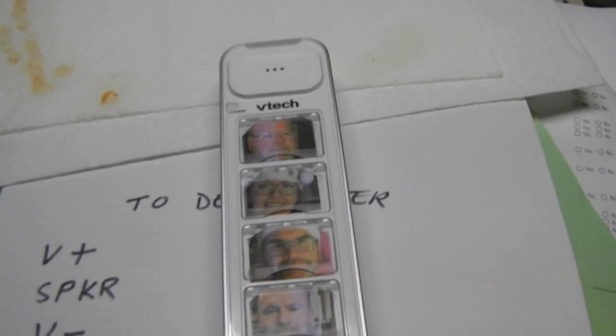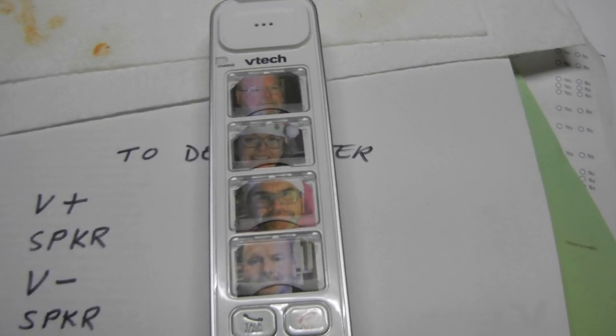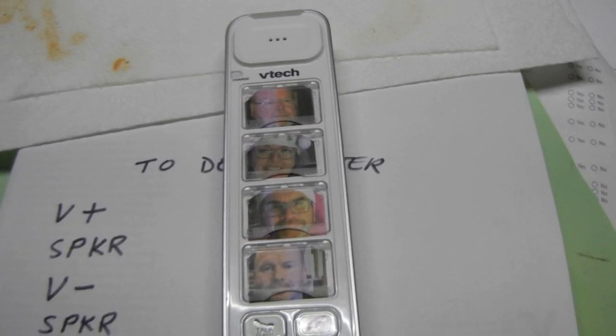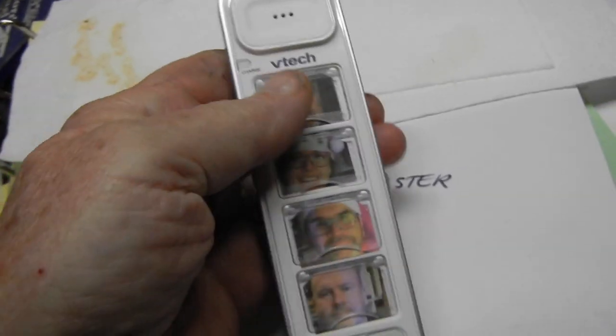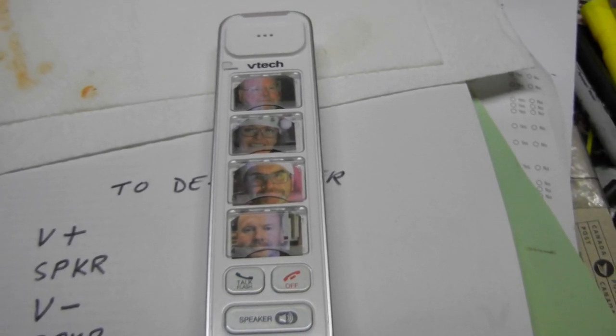This is the VTEC picture phone — four buttons with a picture, handy for an older person to use. It's the VTEC SN5307. You can buy these on Amazon along with the base station if you're buying store returns cheap from Amazon.